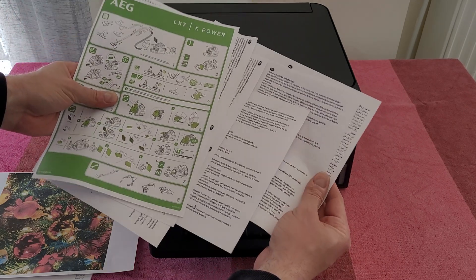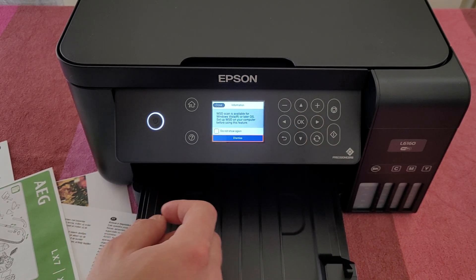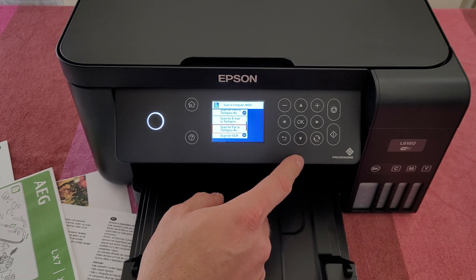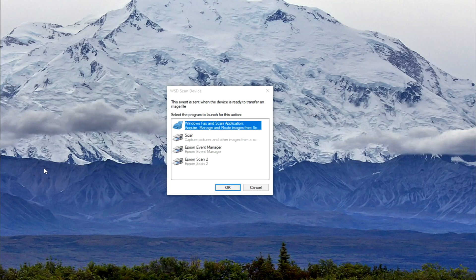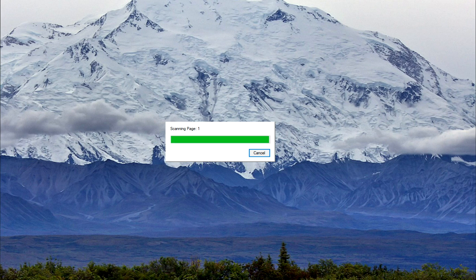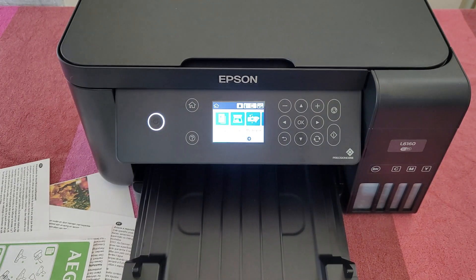If you want to scan something, go to your PC or laptop. Dismiss the printer screen, it will start searching for a computer. You've got scan to print, scan for email, scan for fax, scan for OCR. Choose your save destination and a pop-up window will appear on your PC — choose scan. The printer starts scanning and sends it to your PC. You can also directly scan from your PC by inserting the paper and initiating the scan from the Epson software.